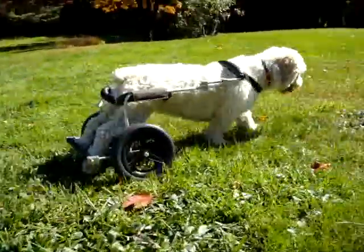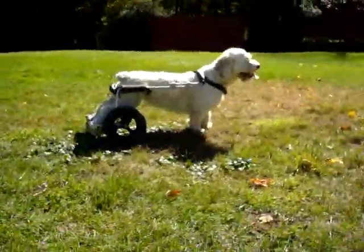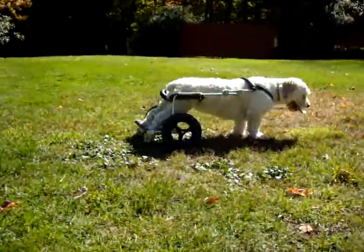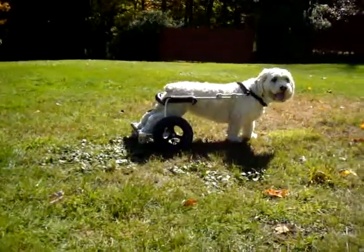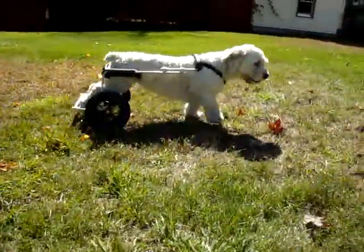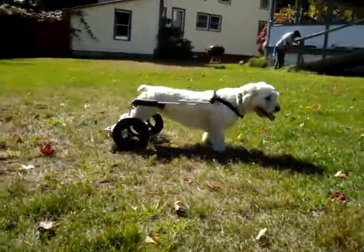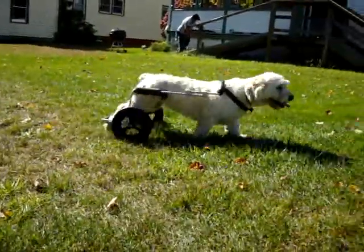Go, Chloe! Go, Chloe! Go, Chloe! Here you go. Good job. Such a handsome girl. Come on, Chloe. Come on — she needs someone to play with. Sweet pea, sweet pea. Come on, come on.